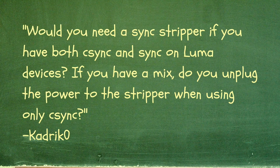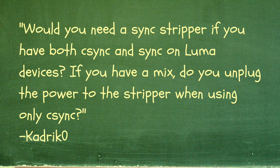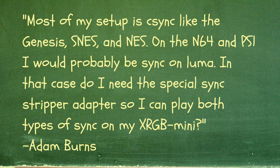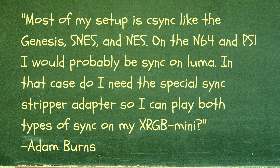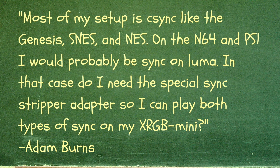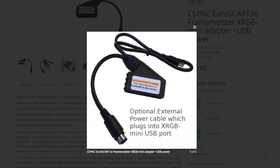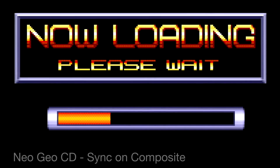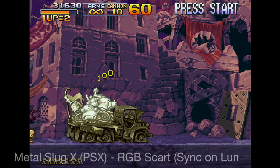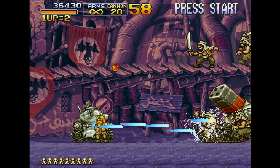The next two questions are basically the same, so let's answer them together. KarakZera asks: would you need a sync stripper if you have both C-Sync and Sync-on-Luma devices, and do you unplug the power to the stripper when using only C-Sync? Adam Burns also asks: most of my setup is C-Sync like the Genesis, SNES, and NES, but on the N64 and PS1 I would probably be Sync-on-Luma — do I need the special sync stripper adapter for the XRGB Mini? The short answer is you don't need a sync splitter or sync separator when using a cable wired for Sync-on-Luma. A sync splitter is usually only needed to separate sync from a composite video signal to reduce checkerboard artifacts. I've experienced no artifacts whatsoever when using Sync-on-Luma, so I would recommend skipping a sync splitter altogether, as you might create unnecessary problems for yourselves down the road.